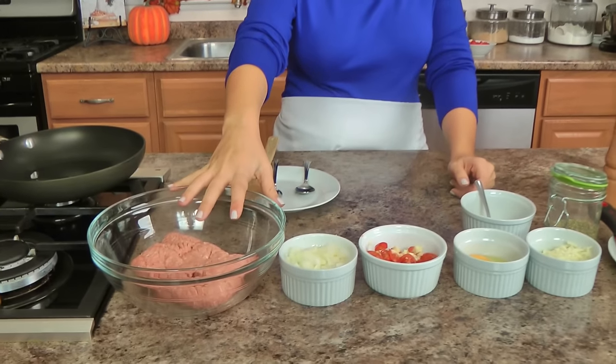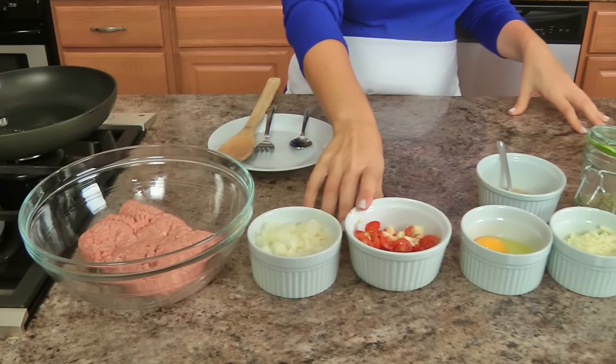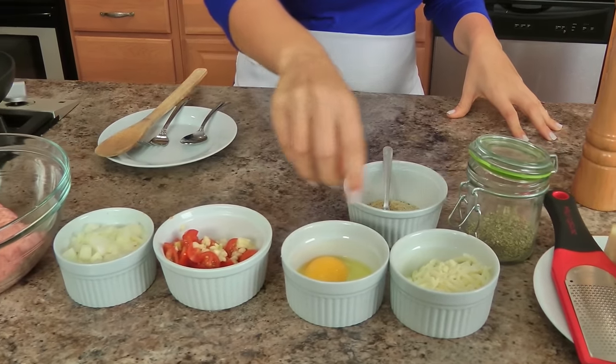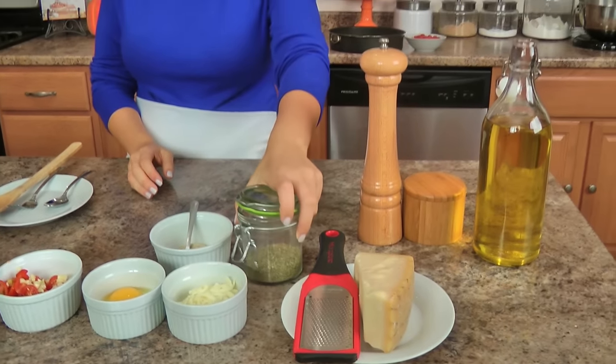Let me run you through the list of ingredients. You'll need some ground chicken, a little bit of onion, some diced tomatoes and garlic, an egg, shredded mozzarella, lots of parm of course, olive oil, salt and pepper, some Italian seasoning, a little bit of breadcrumbs, and then you're going to need your zucchini. If you don't have fresh tomatoes — because right now they're not summertime tomatoes — use canned diced tomatoes. Make it work for you!